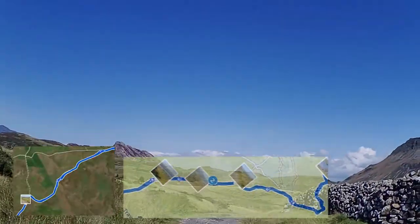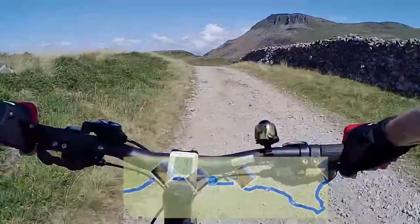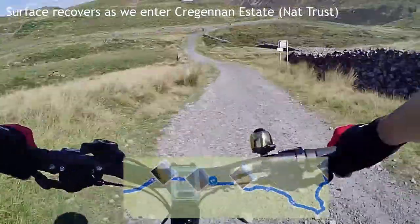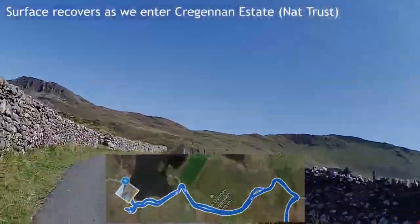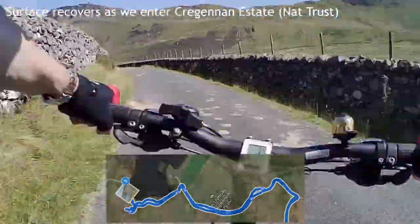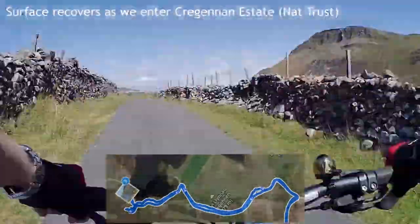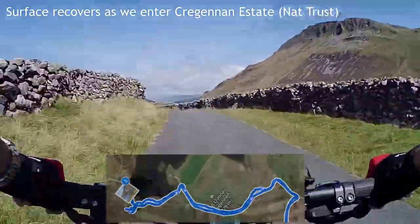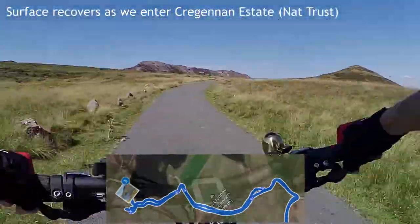As we get through the final gates the quality of the road starts to change — I think there's more traffic at this point. Still not perfect for a while, but then suddenly it improves dramatically as we get down to the Cregenon estate, which is managed by the National Trust and they've looked after it really well. This bit is beautiful. You can use this link to pick up the Mordorch Trail and turn left to go to Barmouth, or go right and head down into Dol Gethli.